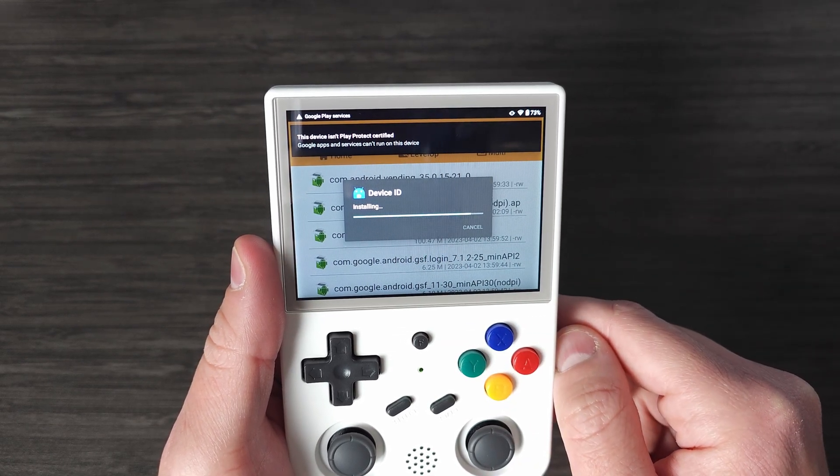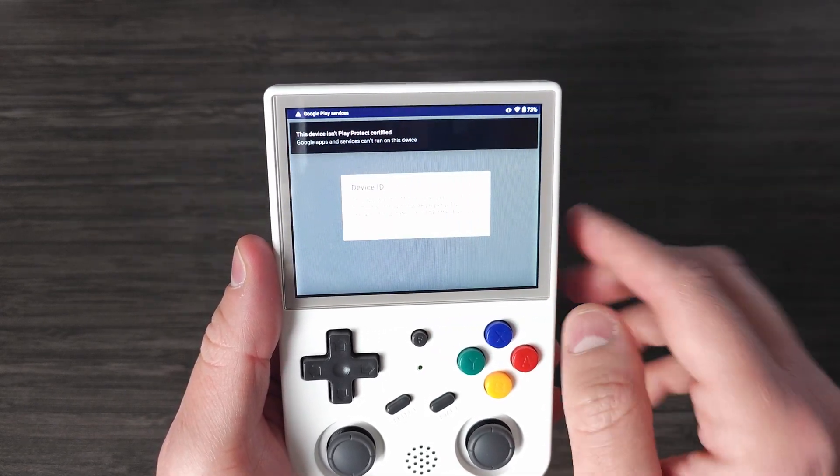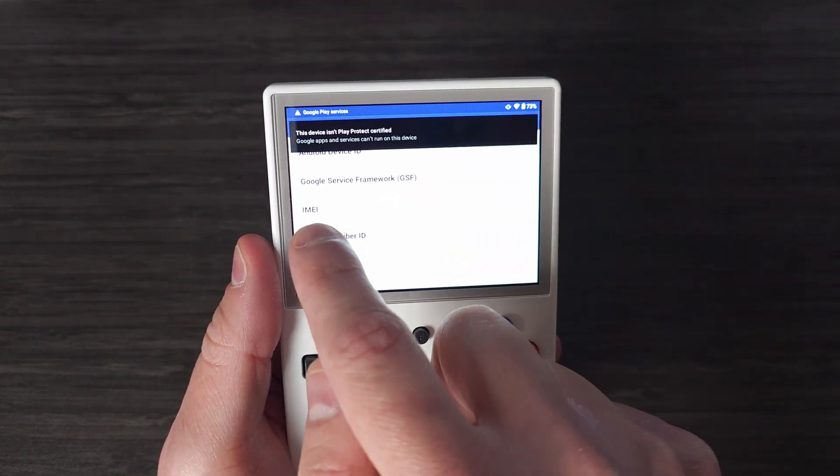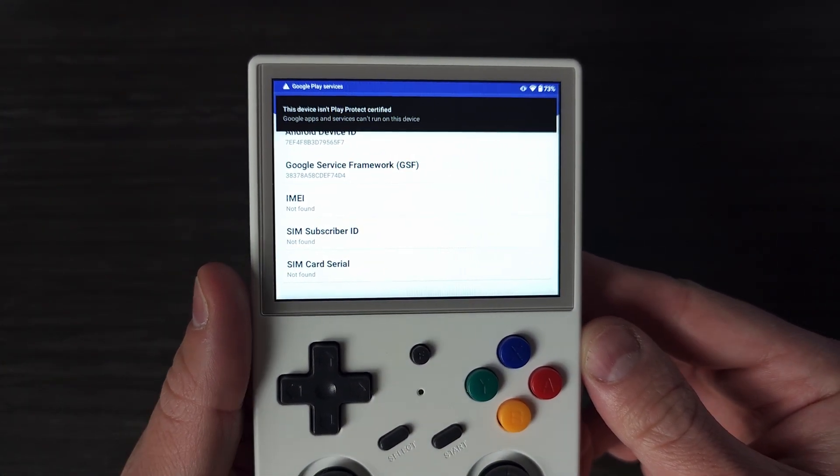If you do it successfully, you should see a long number under Google Services Framework. You're going to need this number for the next step. Side note: you're going to start getting a lot of notifications about Play Protect not being certified and your device is going to vibrate or ring incessantly. Just mute and ignore for now — it's normal.